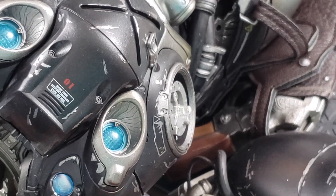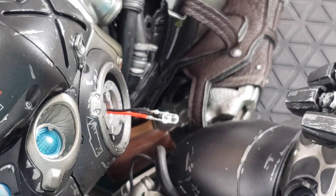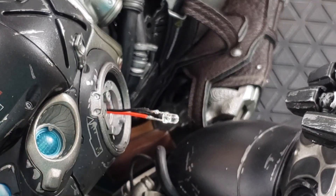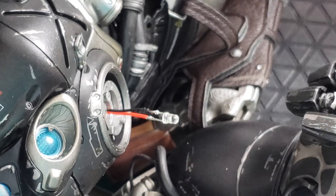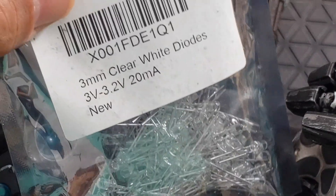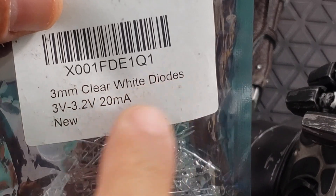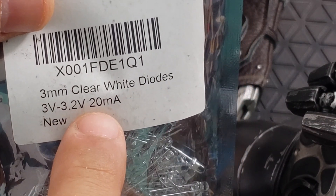Make sure to pull that really carefully. So what I did — I pulled out the wire, and since I have a soldering iron laying around, I just removed the old LED and replaced it with a new one. It's an LED diode, it's an old version LED. I got this from Amazon. It's a 3mm clear white diode, 3 volt to 3.2 volt, 20 milliamp.